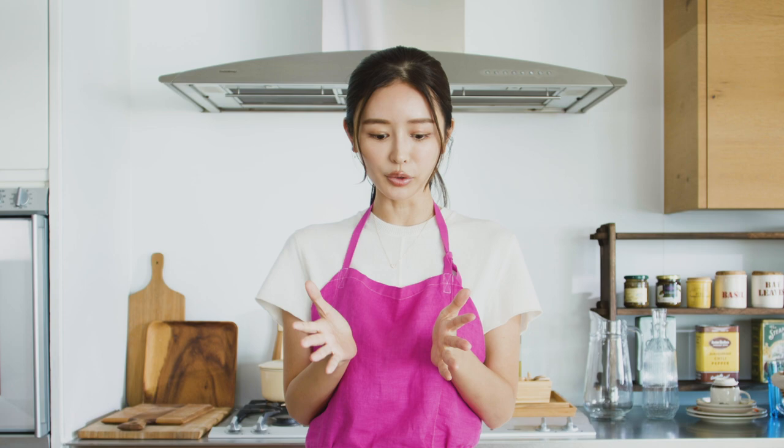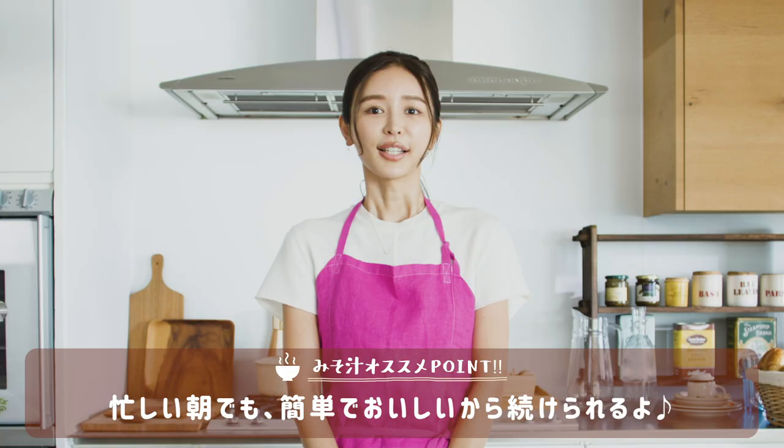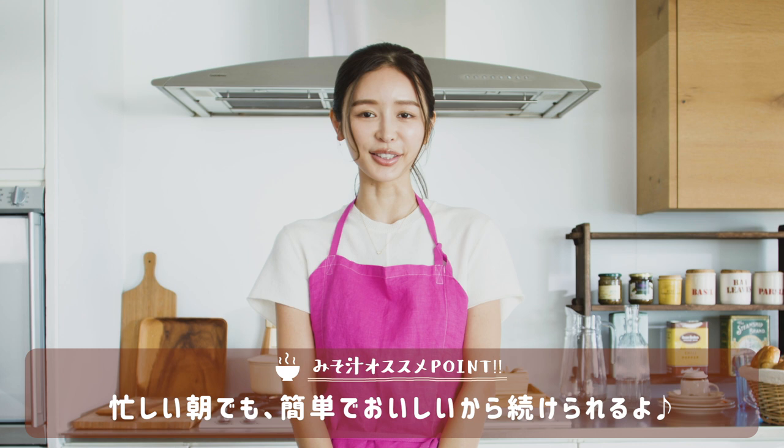食物繊維が取れる食材が一度に美味しく食べられます。味噌は発酵食品の一つですし毎日食べても全く飽きません。味噌汁は簡単に作れるし続けられますよね。そんな私が考案した味噌汁レシピを紹介します。忙しい朝でも簡単で美味しいお味噌汁なのでぜひ作ってみてくださいね。